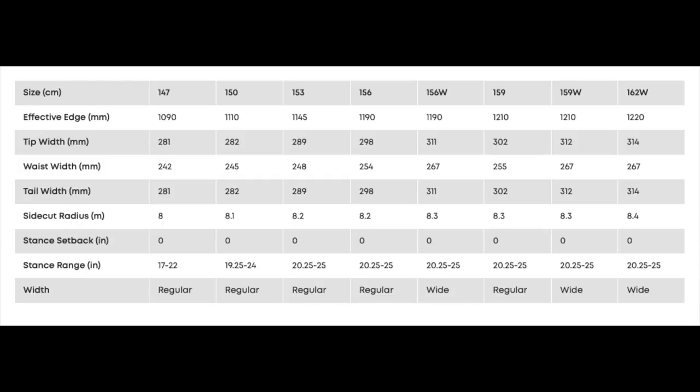This board is available at 147, 150, 153, 156, 159, 156 wide, 159 wide, and 162 wide.